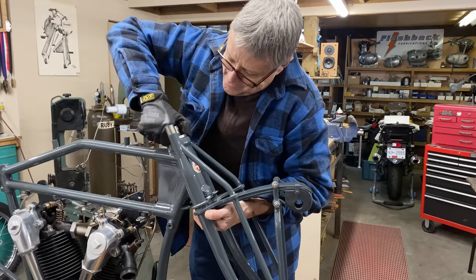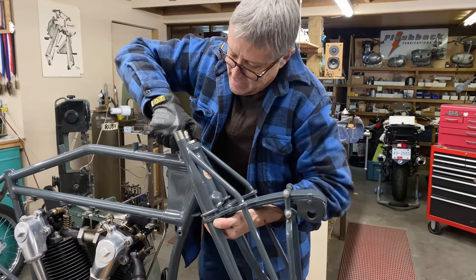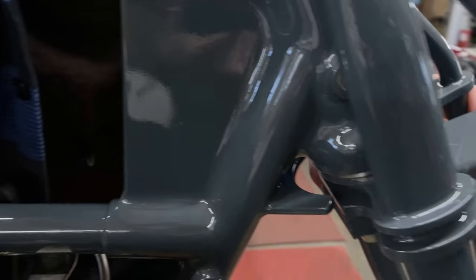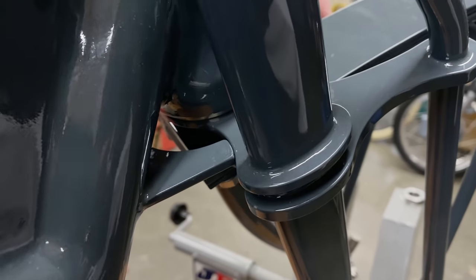There we go — it had a little sticky spot there. You can see here there's a piece of metal welded onto the frame — that's the steering stop. You can see how it comes and touches.